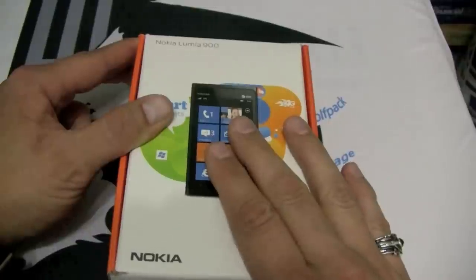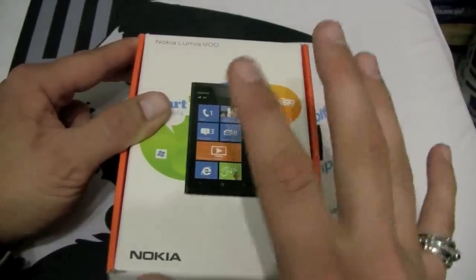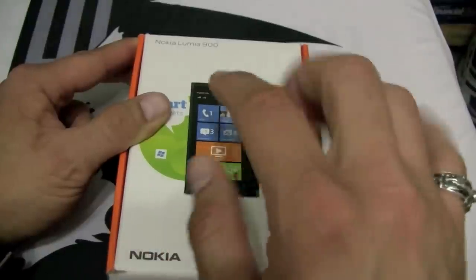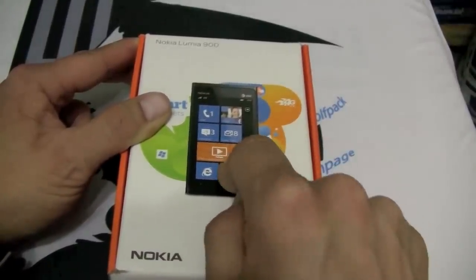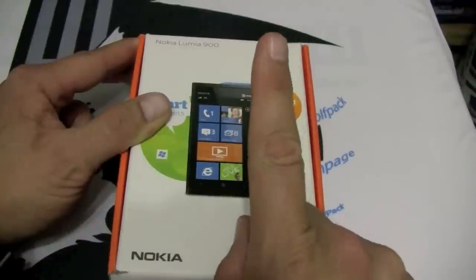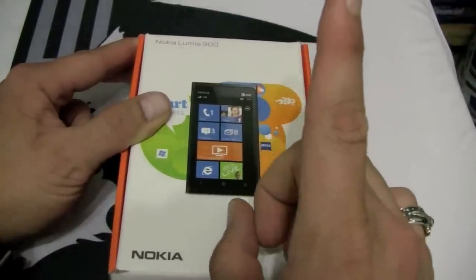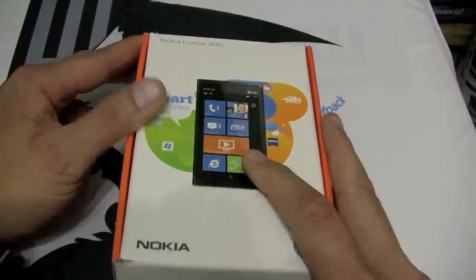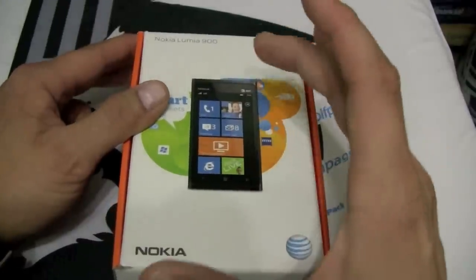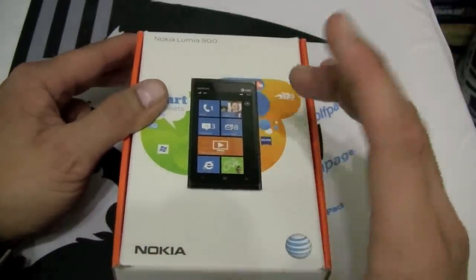I've been rocking this phone for the last week and I love it. You can get your hands on this phone on April 8th — Happy Easter — and it's AT&T's first Windows Phone with LTE for $99.99. What a tremendous deal for such a spectacular phone.